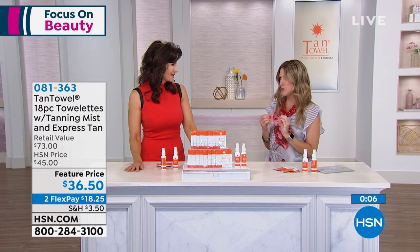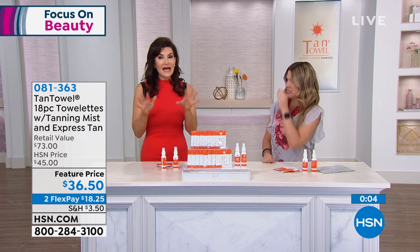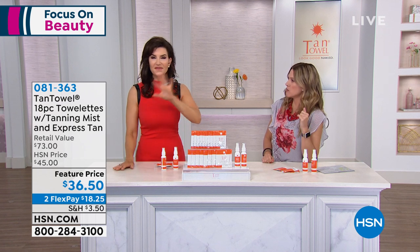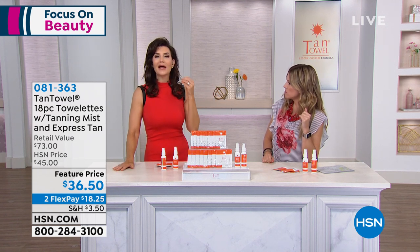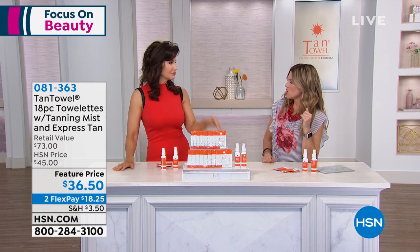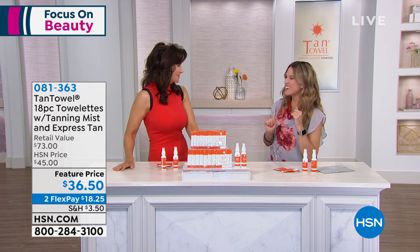Tan Towel is really one of my beauty secrets. It's fantastic for anyone who's had a bad experience with self-tanner. If you said 'forget it, I'm never doing it again,' Tan Towel is for you. Because the first time you use it, in two to four hours you wake up with this beautiful glow — you are hooked. I'm hooked on you, Sherry. Thank you so much.